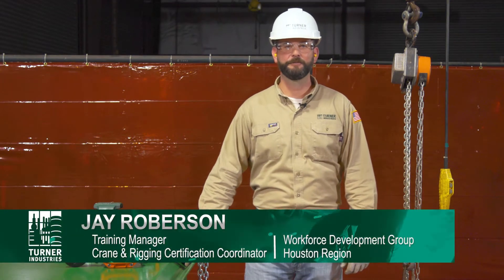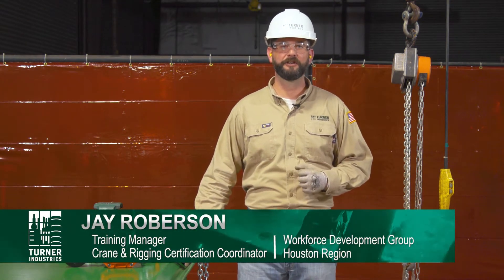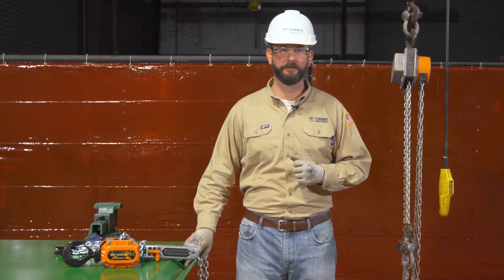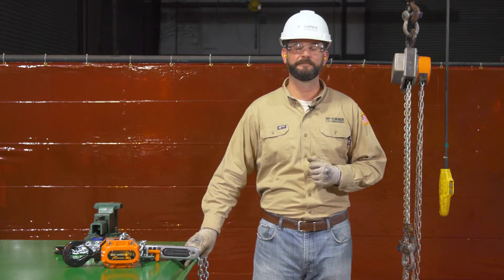Hello, my name is Jay Roberson and I'm a training manager at Turner Industries Group. Today I'd like to talk to you about chain hoist and ratchet lever hoist safety. Most of this information comes from NCCER module 00101 from CORE and 38102 from Basic Rigging.